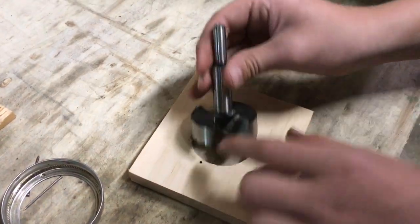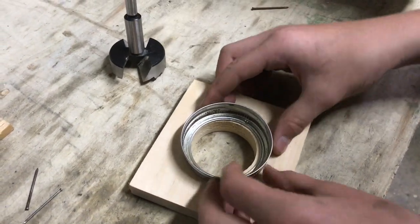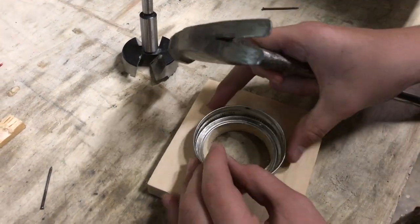I drilled this hole with this four-center bit so that it'll fit this lid to a mason jar. I'm gonna go ahead and pound it in.